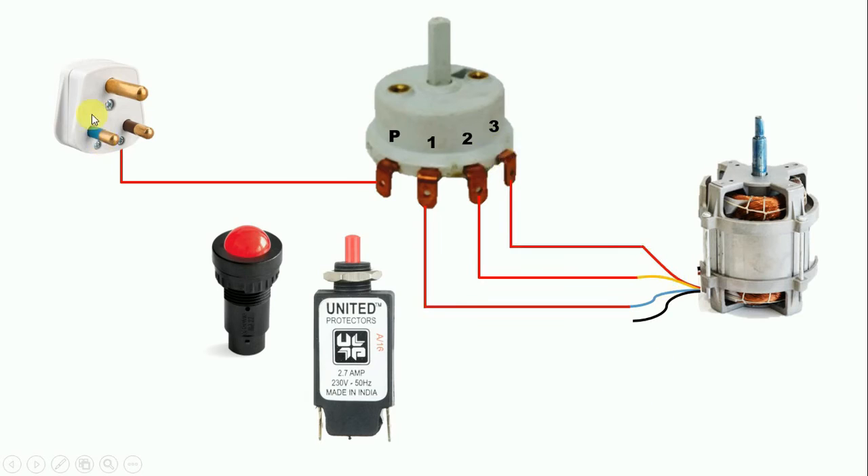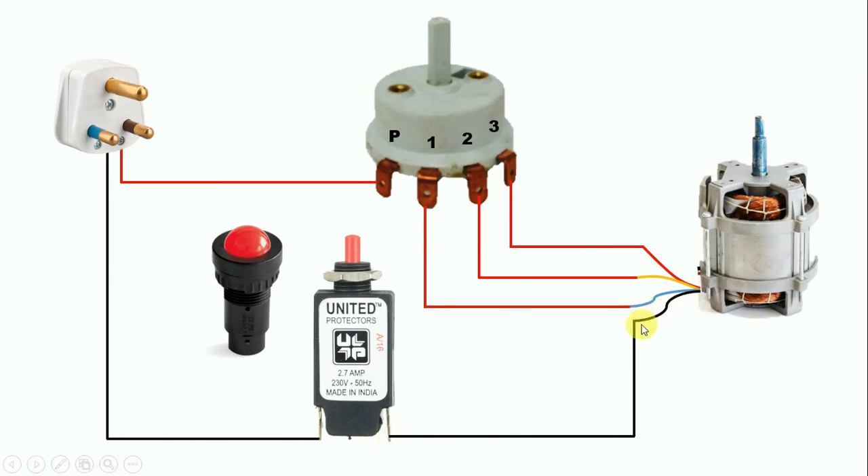Now we have to do the connection of neutral supply. From the second pin of the plug top, connect a wire to the first terminal of the overload relay. Now from the other terminal of the overload relay, connect a wire to the neutral wire of the motor.